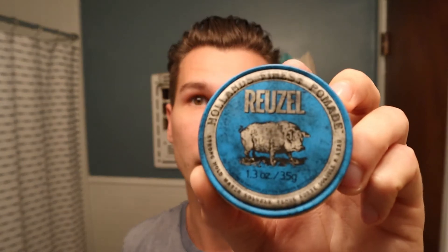This is the blue. It is a strong-hold water-soluble pomade. Let's pop the lid — this is a nice little tin. I've got just the little travel size.